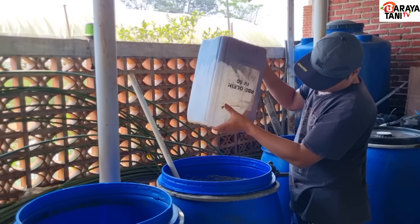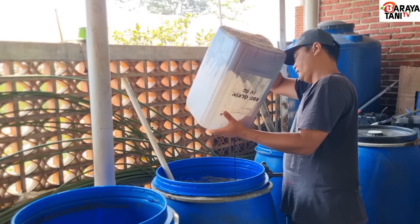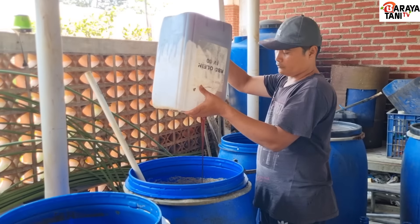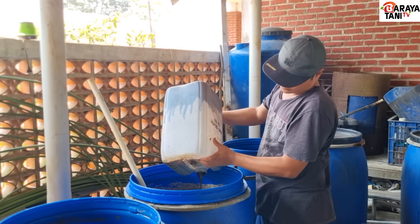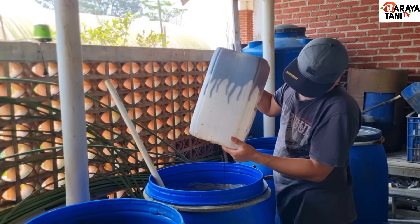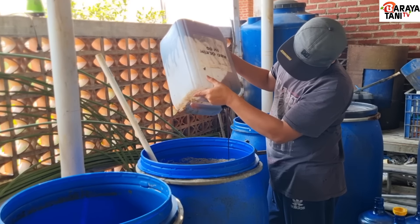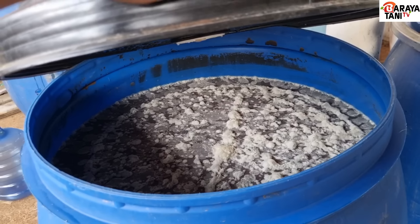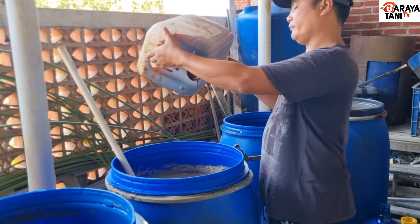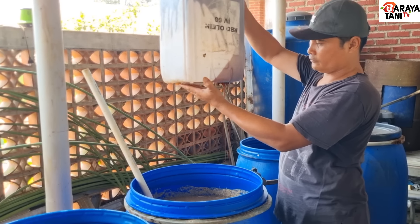Setelah selesai diaduk rata, diamkan selama 7 hari, ditutup rapat. Setelah lapisan atas penuh dengan membran jamur seperti contoh yang ini, itu berarti produksi air mikroba IMO siap digunakan.